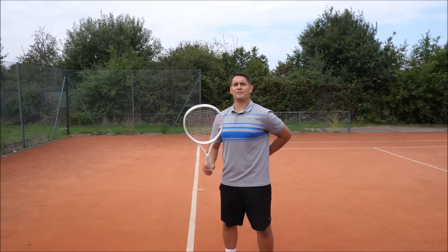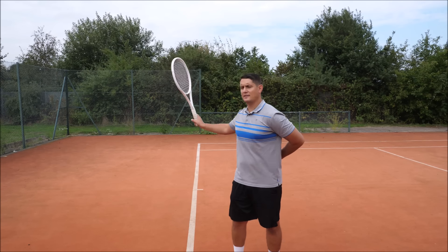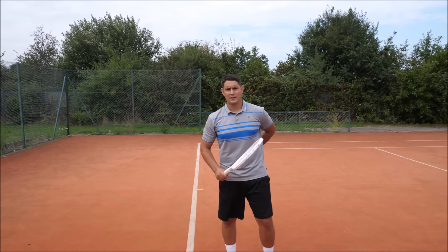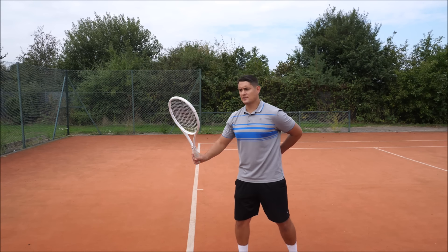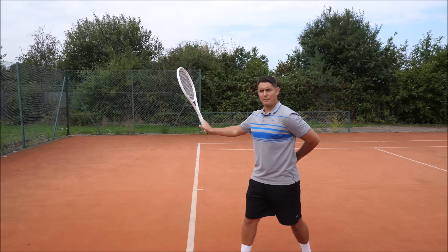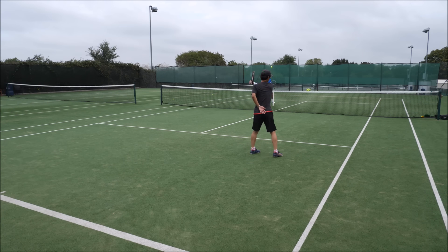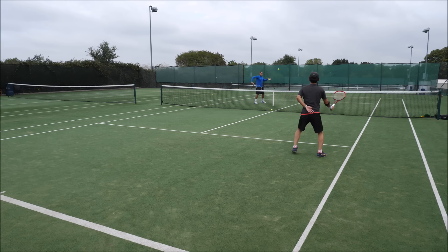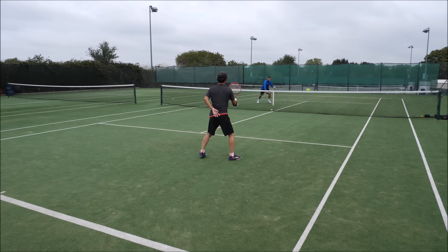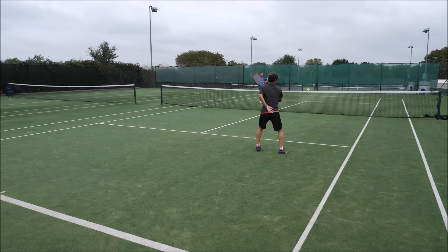So the first step for me was to get him hitting with his left hand behind his back. The reason is simply so that his right hand is now the lead — it's now taking charge of the swing. It's not the left hand dictating; the right hand is the boss, getting the racket from the ready position into the power position. Let's take a look at that drill right now.